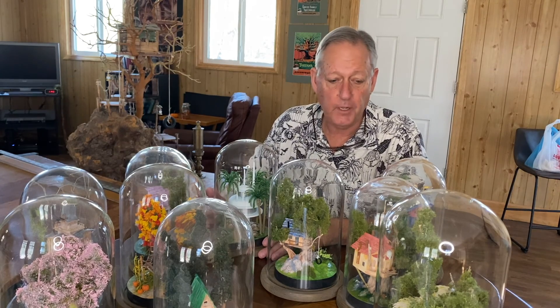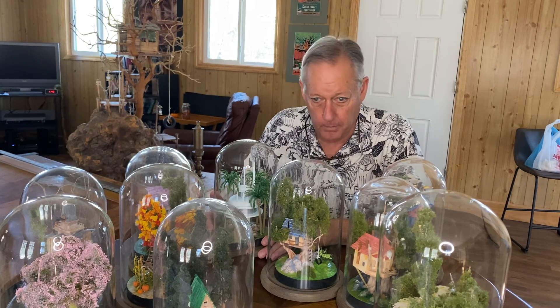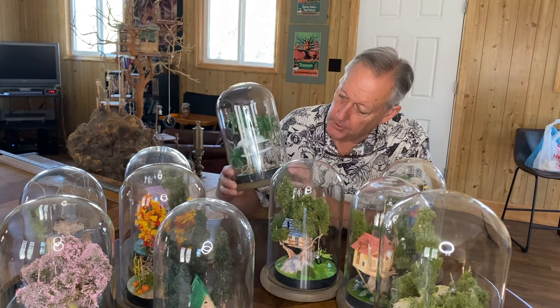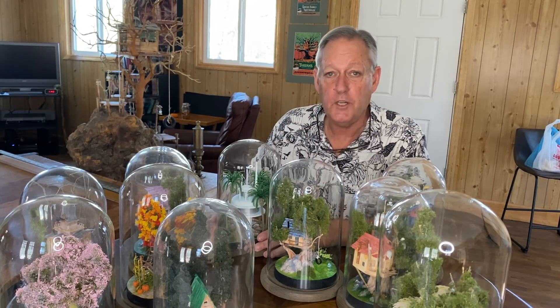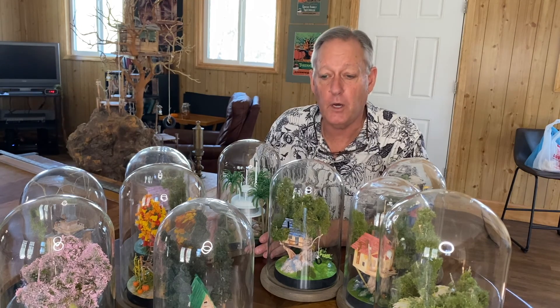Well, there's been enough interest in these treehouses. It's been suggested that I sell them, so I've agreed — I'm going to try that. I think I'm going to start with this little gem right here. This is the Future City Treehouse from episode two. I'm going to list it on eBay, and we'll have a couple more after that and we'll see how this goes.